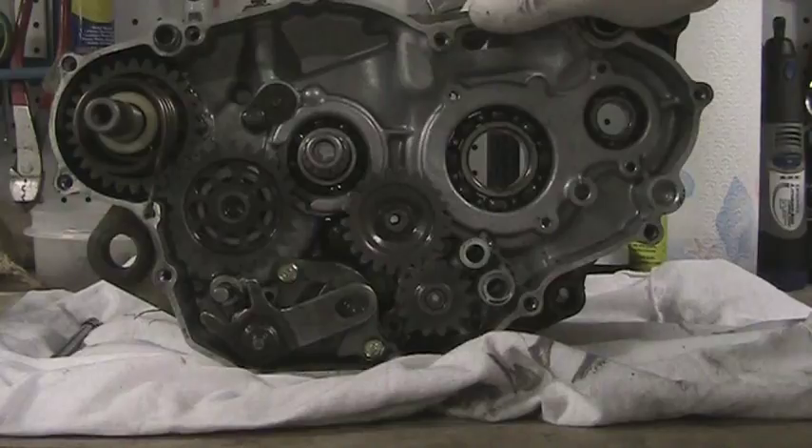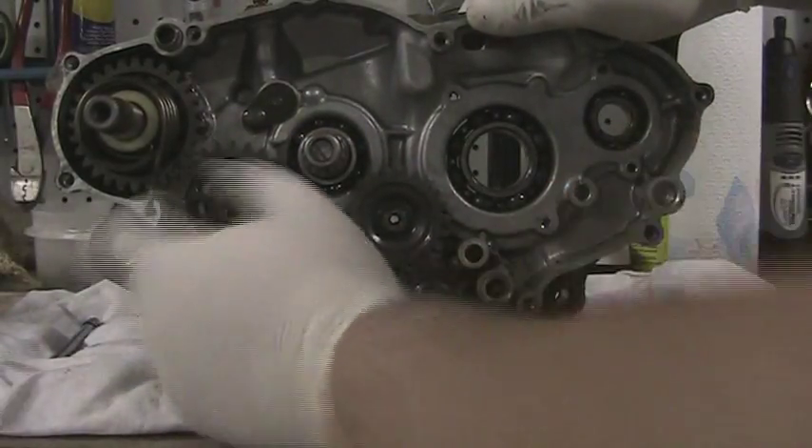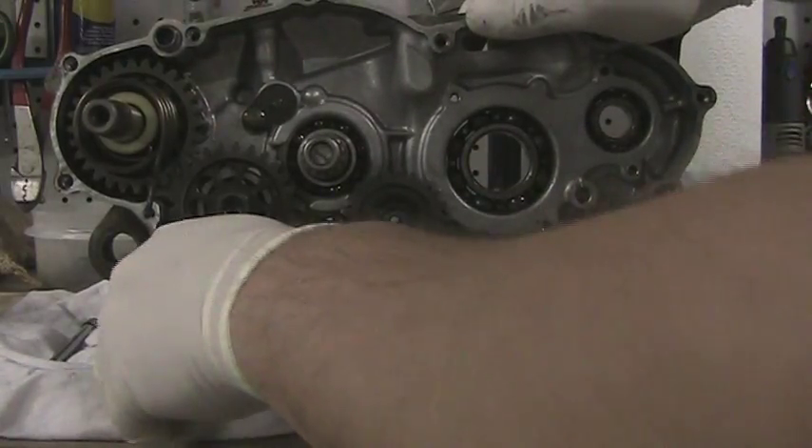Here's the right-hand side of the motor. Obviously your crank goes through there. There's your kickstarter and so on. First thing we need to do — pick this up. There's a spring on there, so don't lose that.